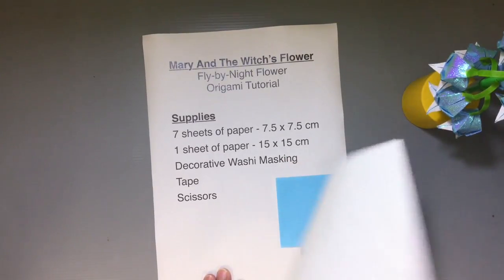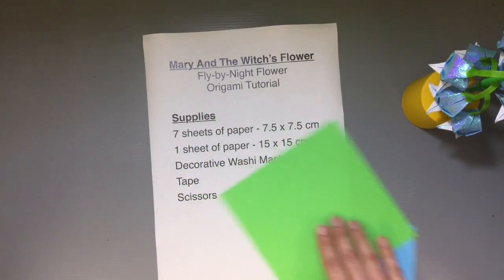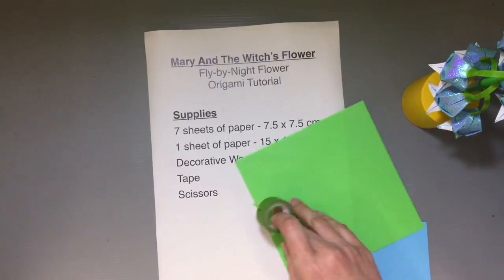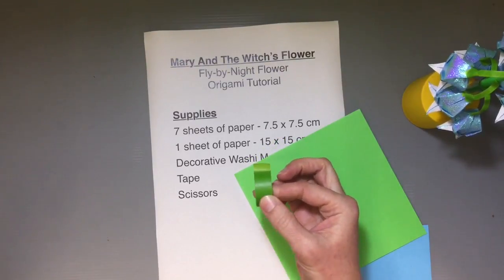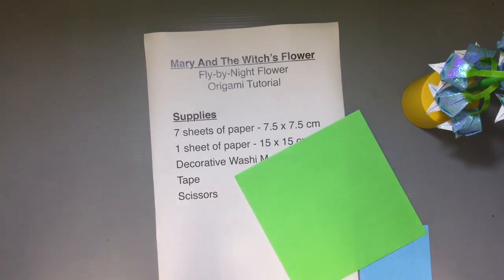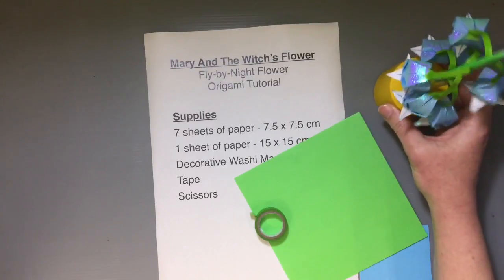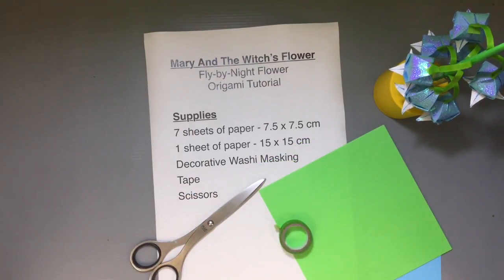You also need one sheet of green paper for the stem. I'll show you a neat trick for rolling it up to have the little dangling pieces. For the dangling pieces and attachment to the flowers, I used decorative washi masking tape in green — even if it's not the exact same green as your origami paper, it still looks really cool. If you don't have washi tape, you can cut thin strips of origami paper instead. You'll still need something to connect the stem to the flower itself — tape is ideal since glue takes a long time to set. You'll also need scissors. Make sure you have all those supplies ready before beginning.